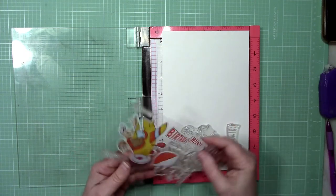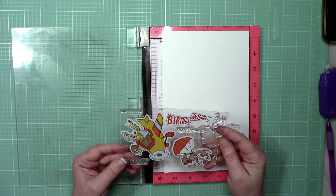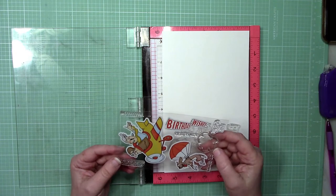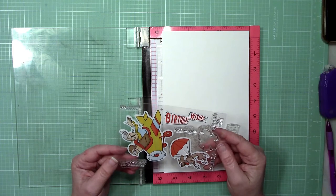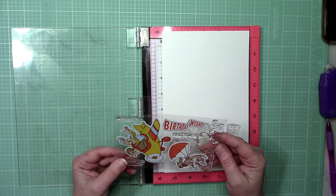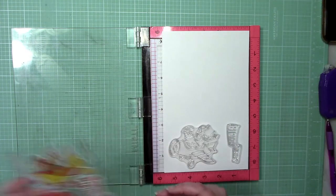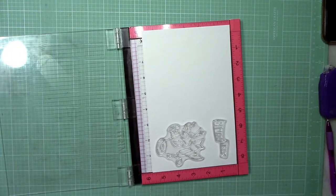Here is the stamp set I'm going to use today — it's called the 'His and Hers Flying High' set. It's a little bit on the older side but one of my favorites. It has three main images: an old-fashioned biplane with a couple in it, a dog hanging by a parachute, and a birthday wishes banner. There's also a cloud and a whole bunch of fun sentiments.